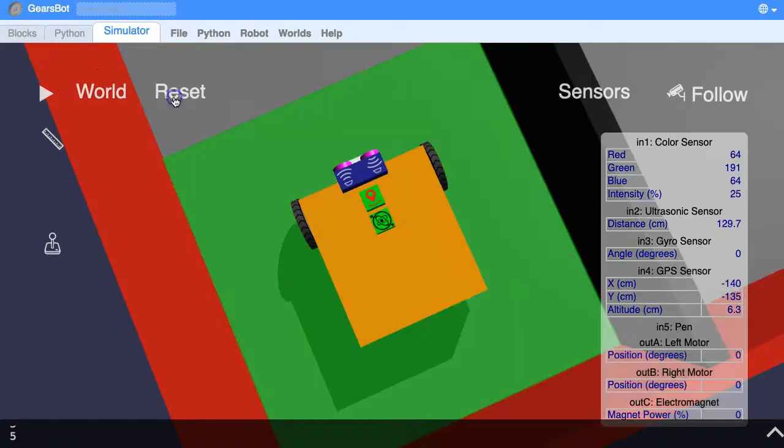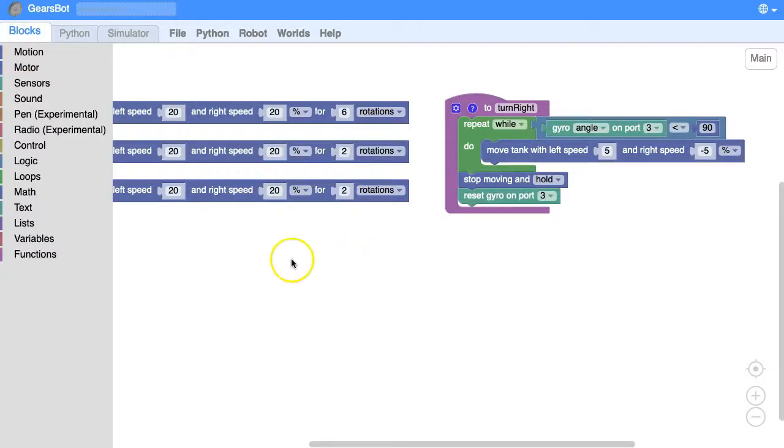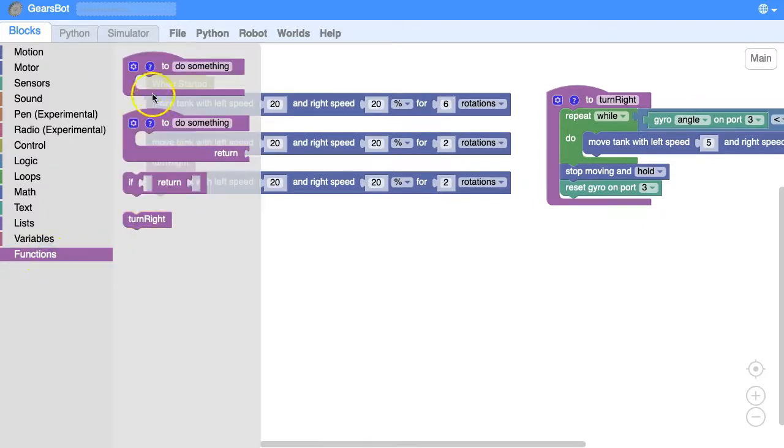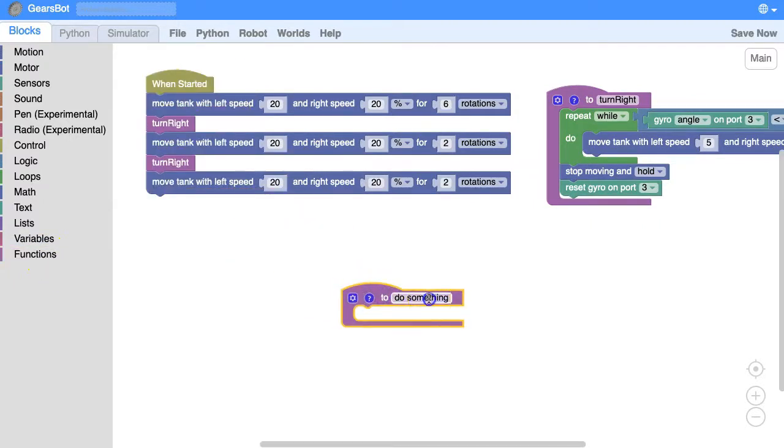Let's reset. The ultrasonic sensor is on port 2, input 2. Let's go back to our blocks. We're going to create ourselves a function and we will call this 'move straight'. What we want our function to do is keep moving straight while the ultrasonic distance reported is greater than 15 centimeters.